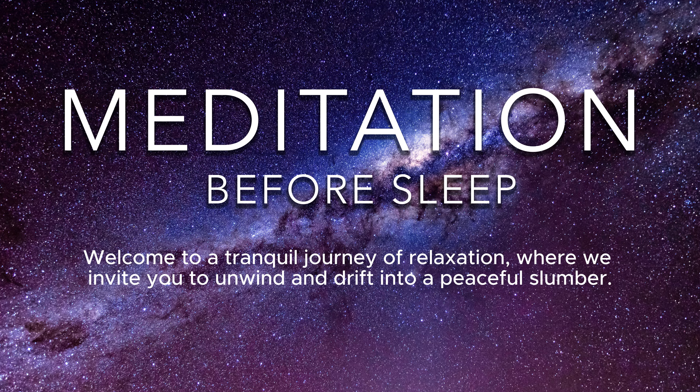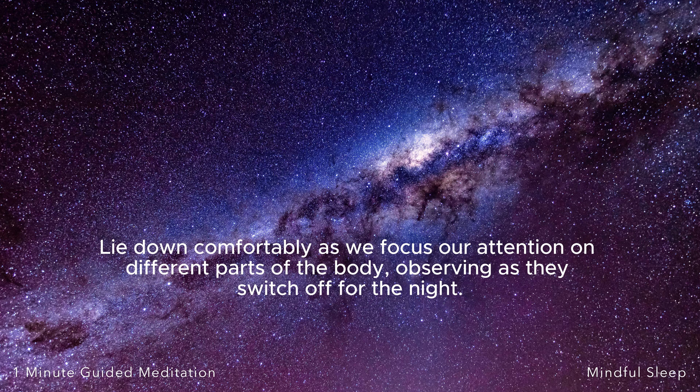Welcome to a tranquil journey of relaxation, where we invite you to unwind and drift into a peaceful slumber. Lie down comfortably as we focus our attention on different parts of the body, observing as they switch off for the night.